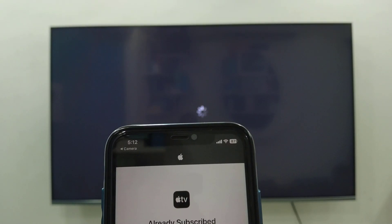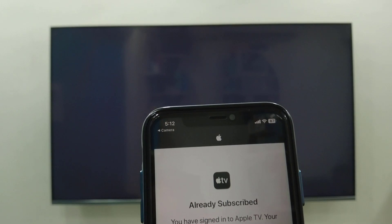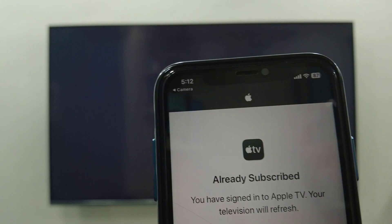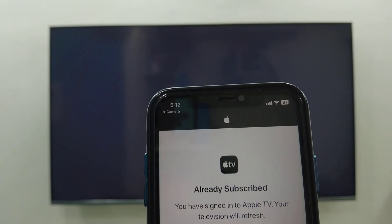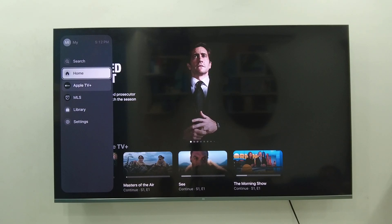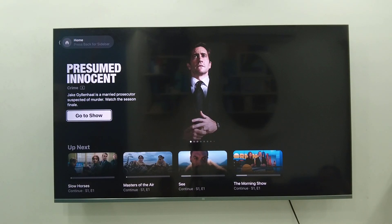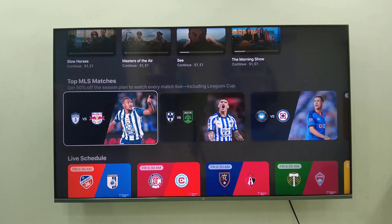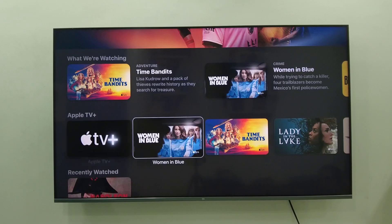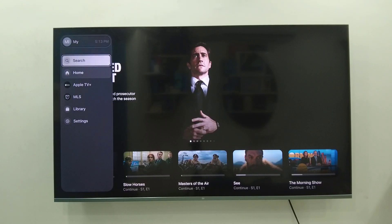Now you have successfully connected Apple TV to your Android TV. You can close the browser and watch all the content on your smart TV. If you are already a subscriber, you can watch all the shows, sports, and movies from Apple TV.